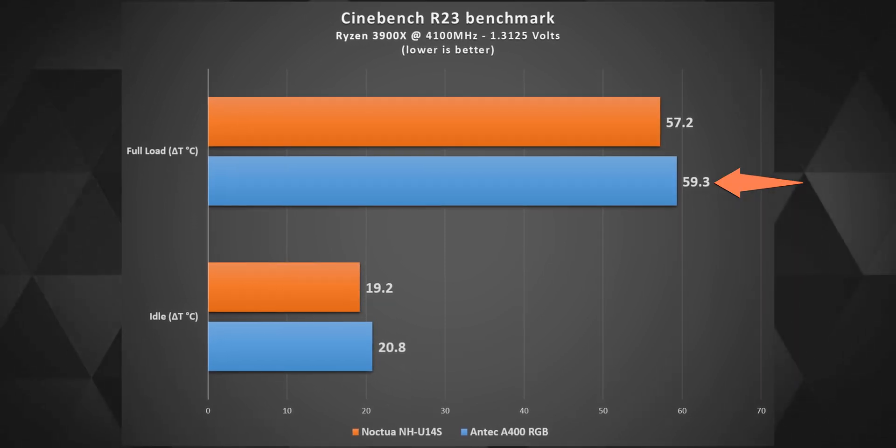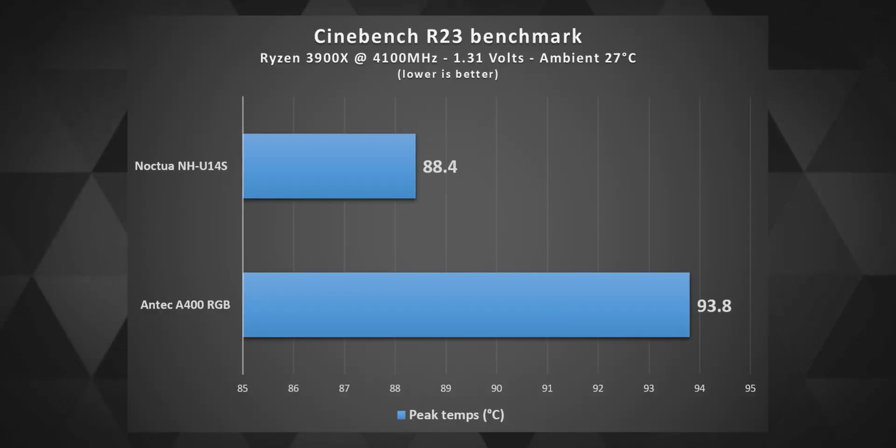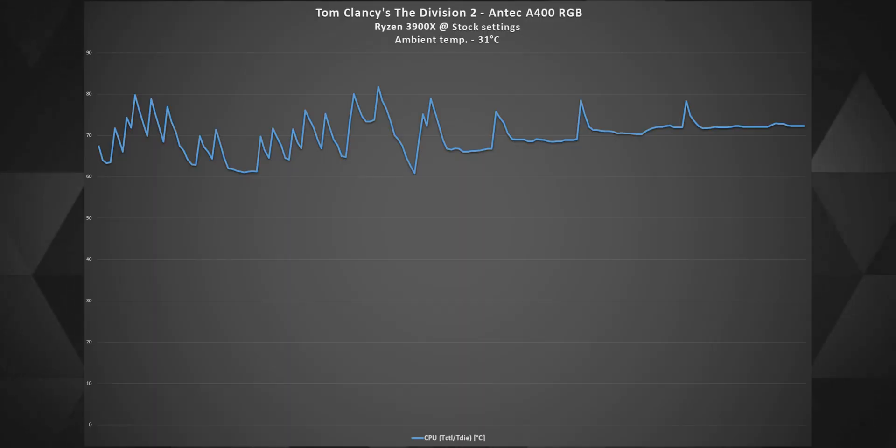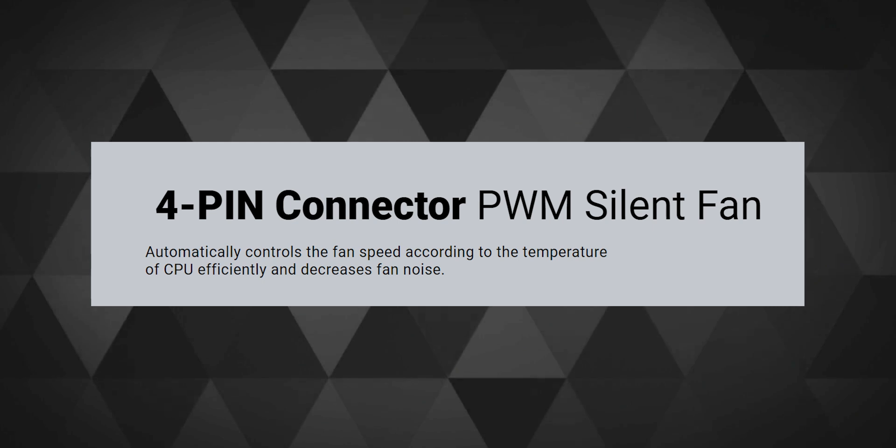The second test was at 4.1GHz all-core frequency at 1.31V and the spike in temperatures was around 20°C from both coolers. Because the Antec A400 was never meant to cool a massive power rating processor such as the Ryzen 3900X, which can touch 165W at full load, its peak temperature compared to the Noctua was easily 5 degrees more. During a gameplay test of Division 2, peak CPU temperatures stayed around 80°C at an ambient temperature of 31°C, and in most scenarios stayed around 70°C. The fan's performance at full load is quite silent and doesn't disturb my ears, which justifies the silent fan marketing on their website.